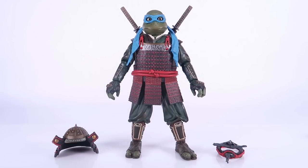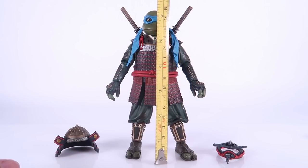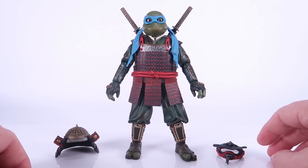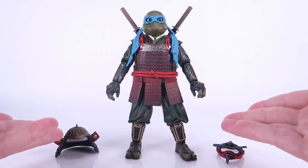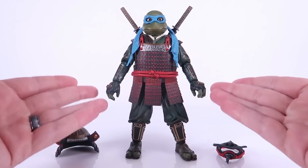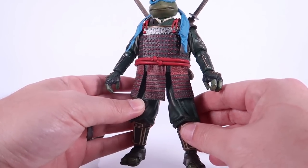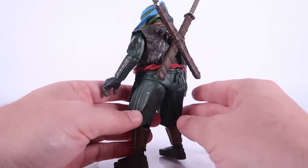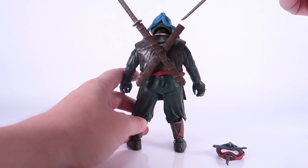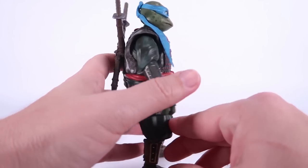We've got these guys opened up. We're going to use Leonardo as our primary example. The figures stand just over six inches tall, so they match up with the rest of the NECA TMNT movie lineup around that seven-inch scale. The design is very cool — modeled after the characters in TMNT 3 with the samurai outfit on. The paint deco looks really great: the colors, the sculpting, all really cool. Leonardo is unique because he also has the sword sheath on his back where his katana blades are currently stored. There's a really cool pattern painted on his outfit as well.